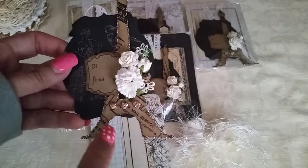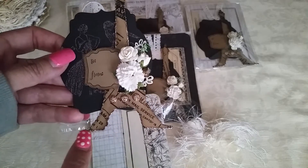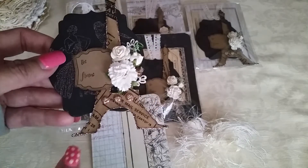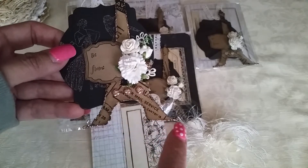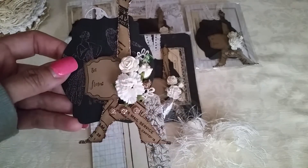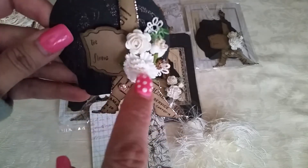I used a little bit of distress ink to brown it up — I think it was the antique brown, the darker brown one. Then I put some distress stickles in a bronzy color around the edge.